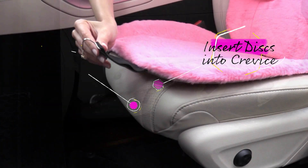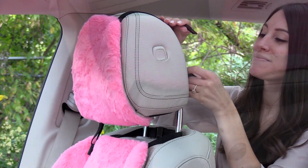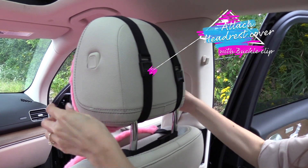For an added snug fit, connect the metal clips provided to the loops on the seat bottom and attach to the underside. Now attach the headrest covers by simply connecting the straps with the buckle clips. It's that simple!